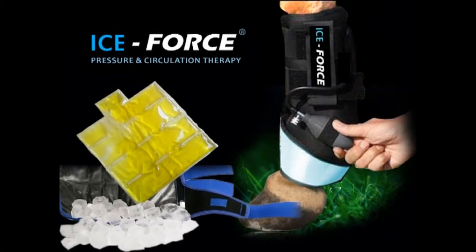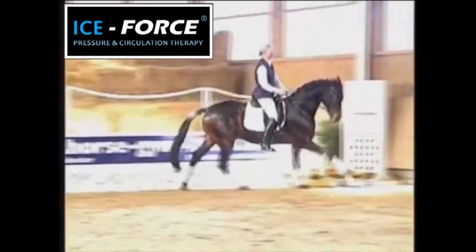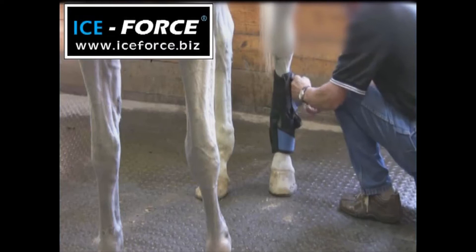Introducing the Ice Force Pressure and Circulating Hot or Cold Therapy System. Cold compression therapy has been widely used to prepare for competition. Now, the Ice Force Therapy System has raised the bar for cold therapy benefits.